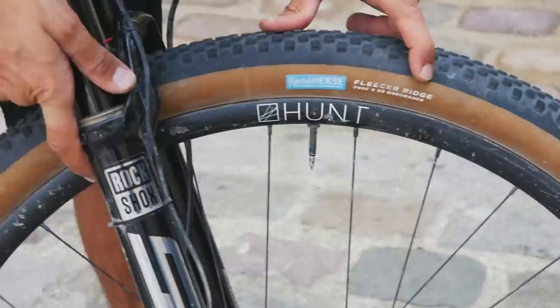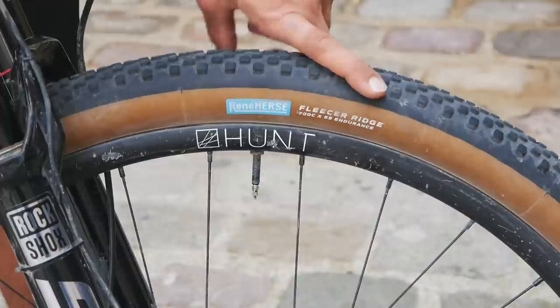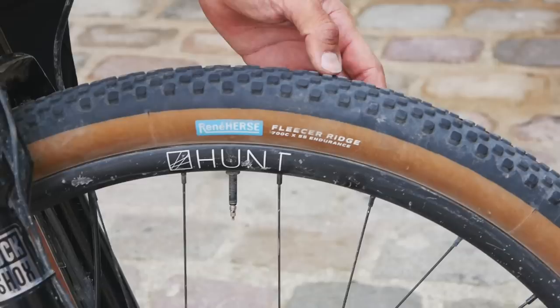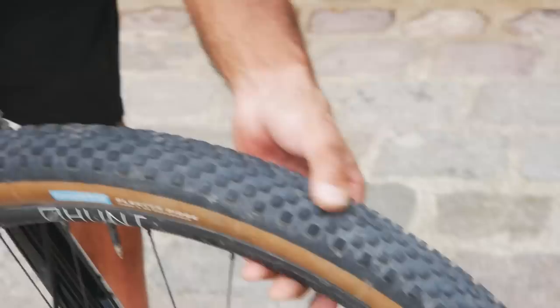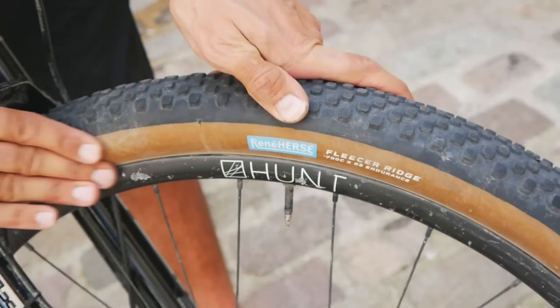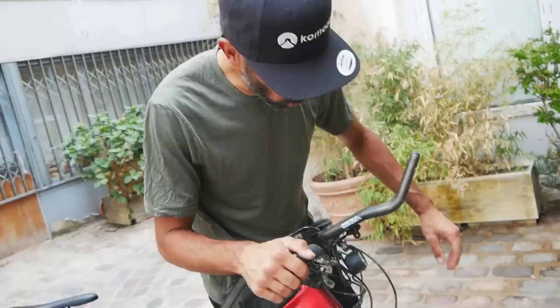Another change from last year: I had the Rene Herse Fleecer Ridge last year but with the Extra Light casing. The roads in Kyrgyzstan were too rough for Extra Light, so this year I went with Endurance casing — a much better choice. I had zero problems with the tires; there's very little wear on either the front or back. You could easily do two or three Silk Road Mountain Races on these tires. I run them tubeless, which allows me to run lower pressure and definitely struggle much less with flats.